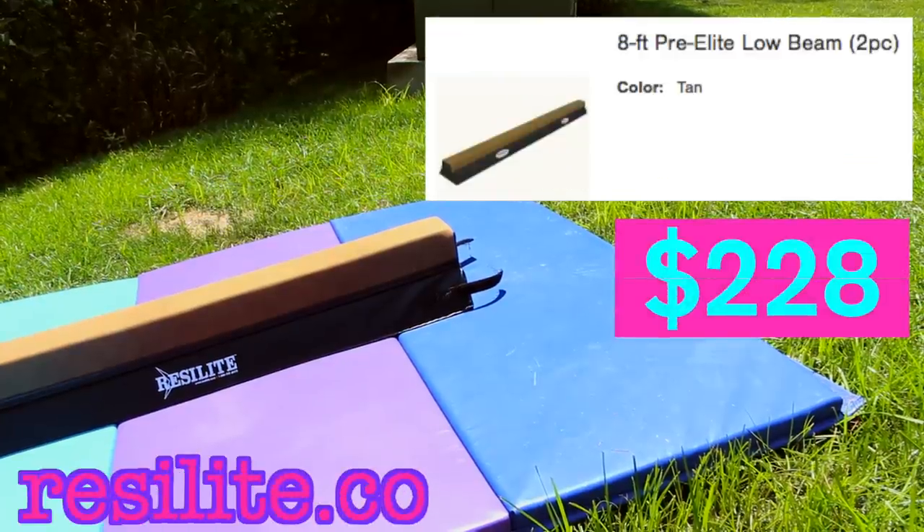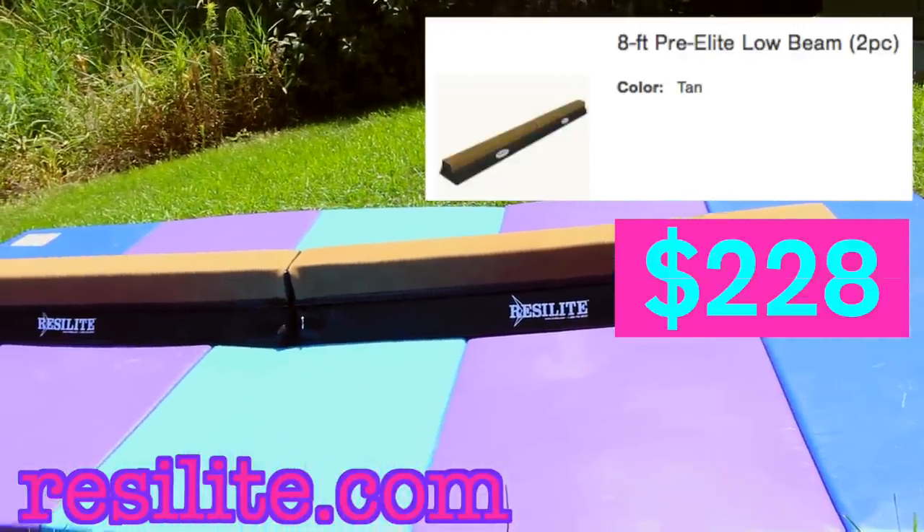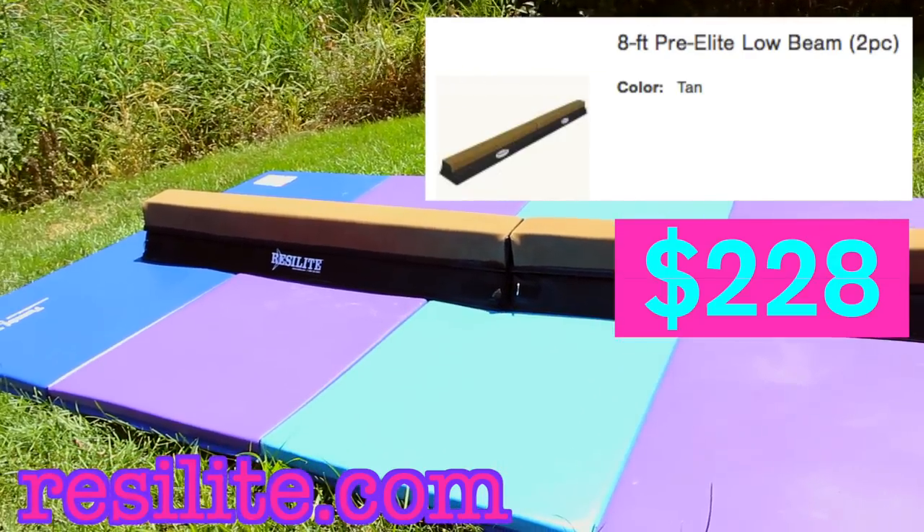Now we're going to give you some information about our expensive gymnastics beam, which is from Resolite. The dimensions are 8 feet long by 4 inches wide — that's the width of a normal beam — it is 6 inches off the ground, and it is $228.